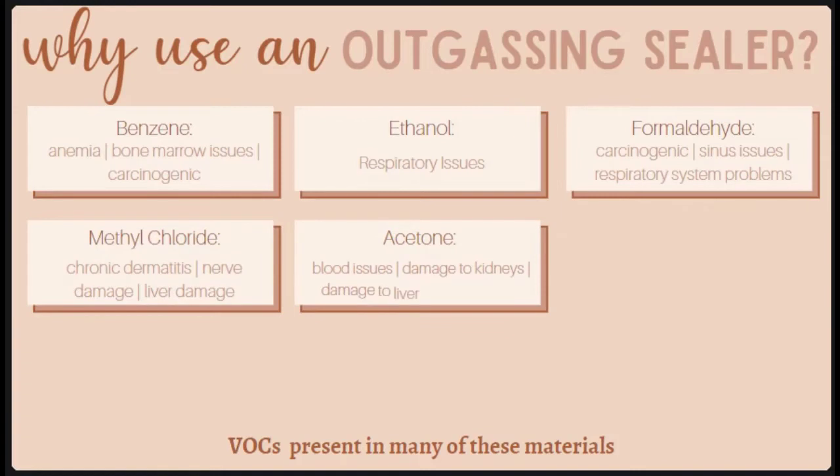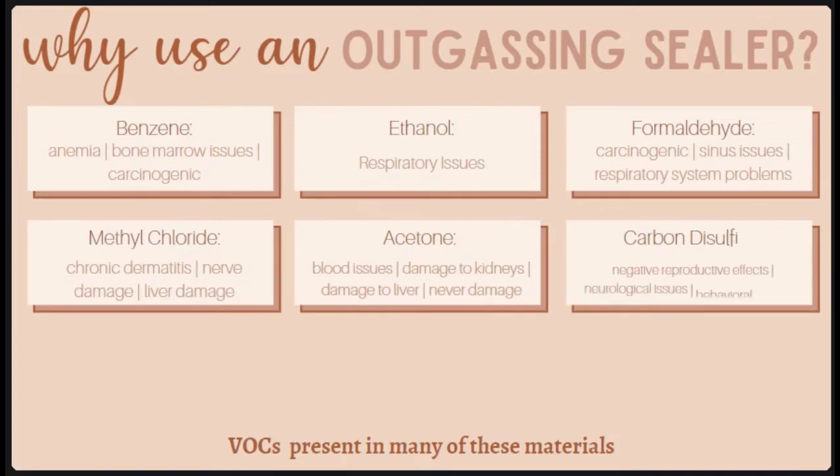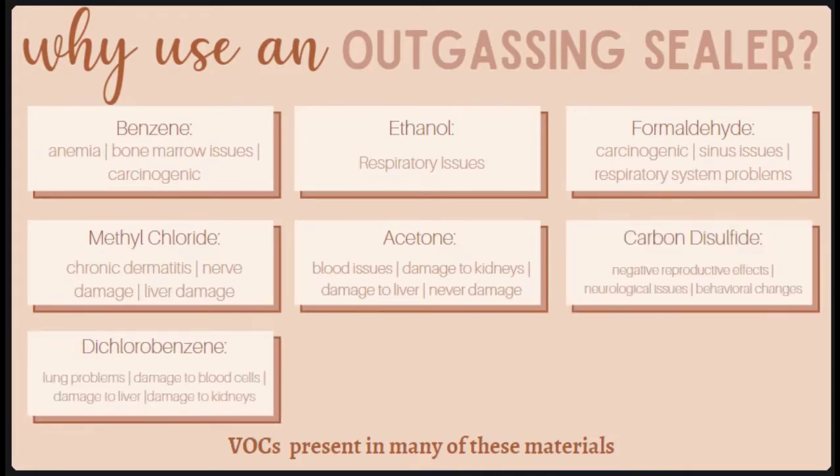Acetone, also known as propanone, is commonly used in solvents — it reduces the viscosity of solutions and helps blend a variety of solutions together, making it ideal for building materials, but it can cause issues with your blood as well as damage to the kidneys, liver, and nerves. Carbon disulfide is linked to reproductive effects like decreased sperm count and disturbances in the menstrual cycle, as well as neurological effects resulting in behavioral changes. The next one is usually found in insect and rodent repellents and is also used as a deodorizer to cut back on smell in solvents; it has been linked to negative effects on the lungs and blood cells, as well as damage to the liver and kidneys.